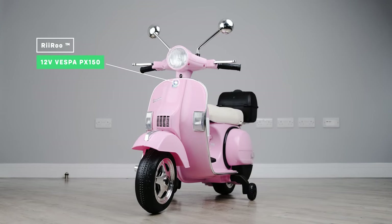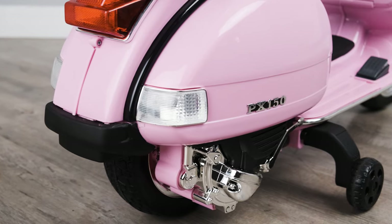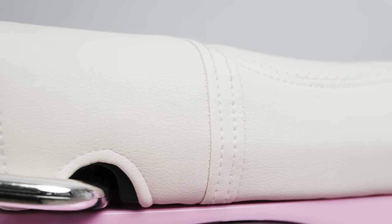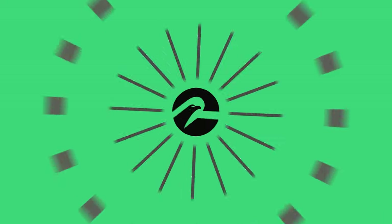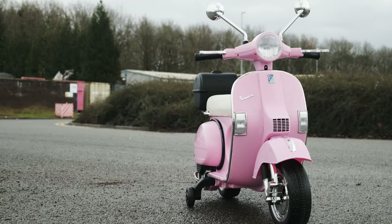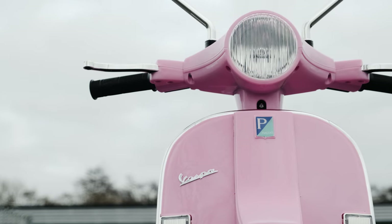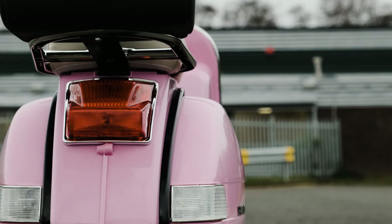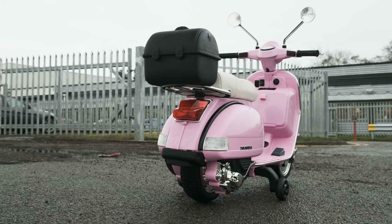The Vespa License PX150 is one of the most popular ride-on motorbikes we sell here at Riru. This amazing 12-volt ride-on scooter keeps its looks as true as possible. With classic Vespa looks and styling, this truly is a fashion icon. This 12-volt ride-on version has been designed and made especially for the stylish, fun-loving youngster in your life.